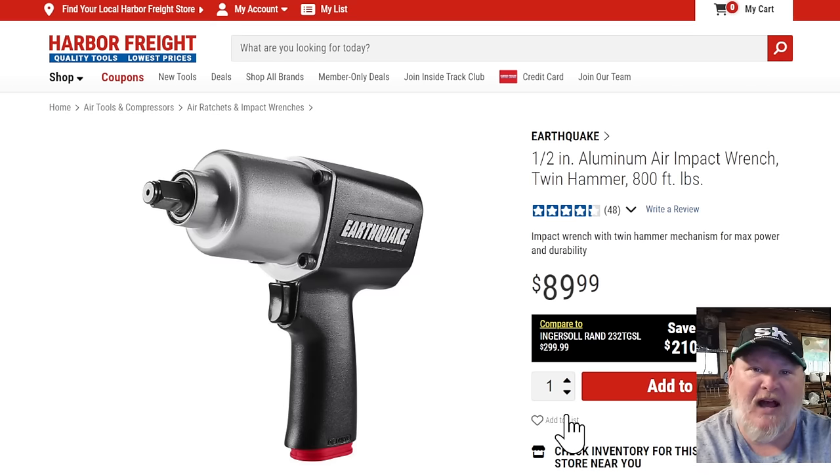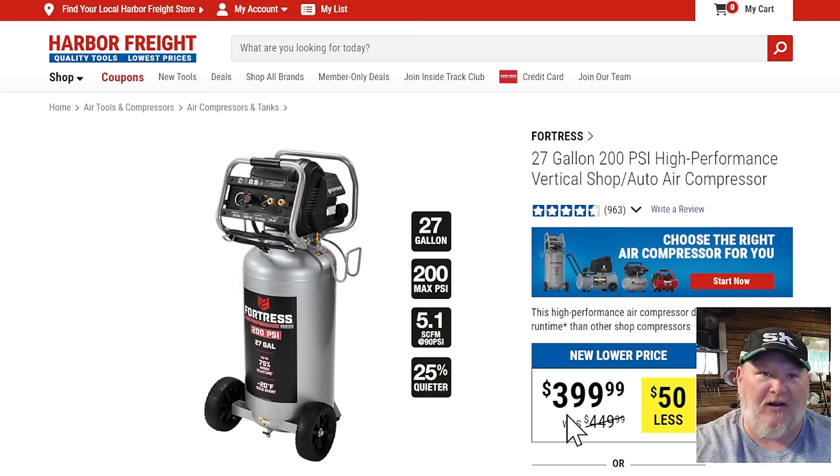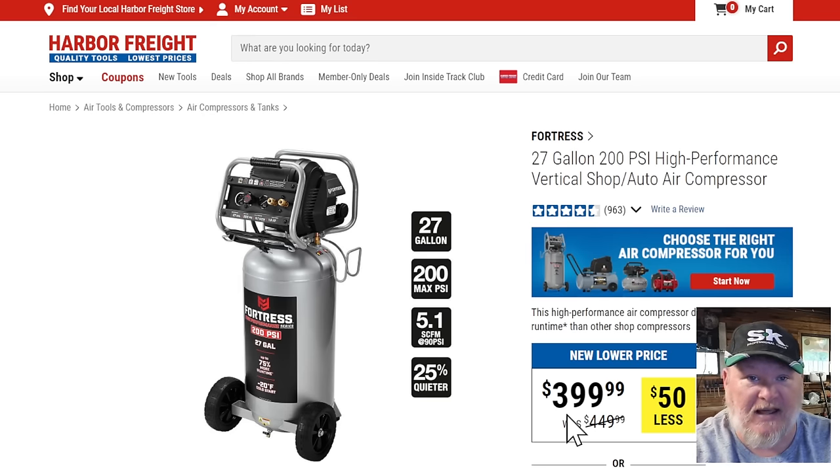I know, hate on me in the comments if you want. There just isn't much use case for the 10 to 20 gallon size. What you need to do is jump up to something like this. Harbor Freight sent this to me a while ago and we've got it here in the shop. I use it all the time — it's my go-to large air compressor. I keep the quiet air compressor at home or use the Fantec in my truck, but at the shop I have this. It's 27 gallons, 200 PSI, 5.1 CFM at 90 PSI, and 25% quieter than comparable models.